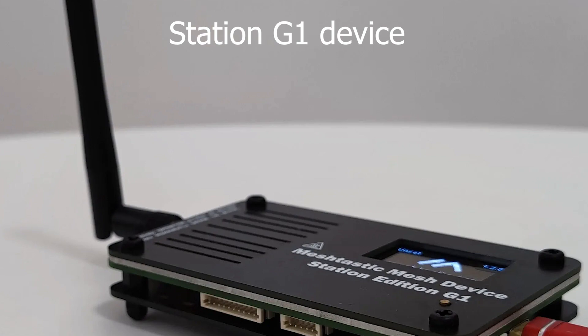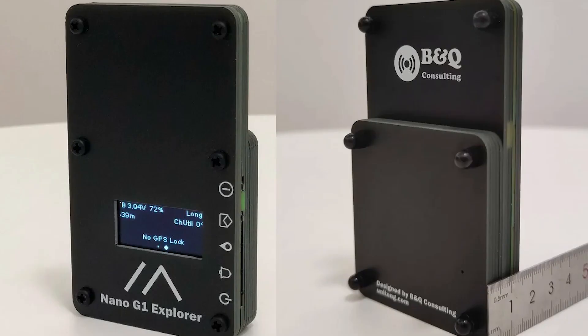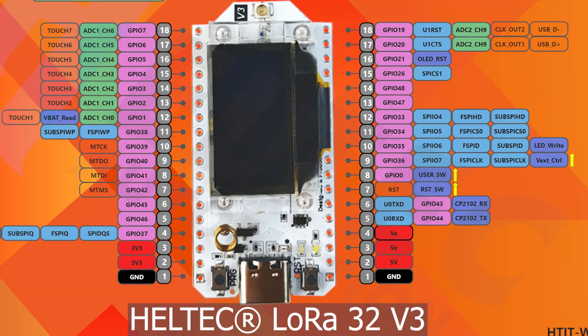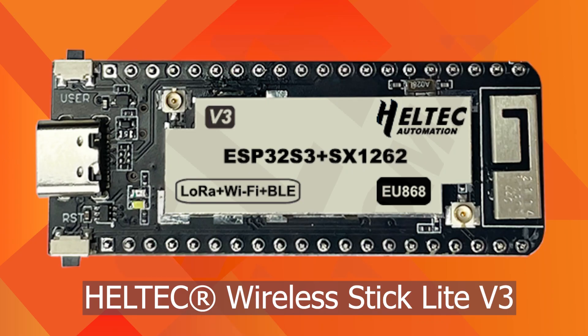WisBlock core module, Station G1, Nano G1 Explorer, Nano G1, Heltec LoRa32 Version 3, and Heltec Wireless Stick Lite Version 3.